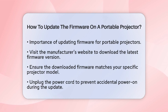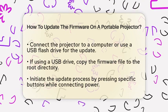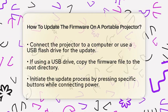Next, prepare your projector for the update. Unplug the power cord from your projector to ensure it does not accidentally turn on during the update process. This is a simple but important step.